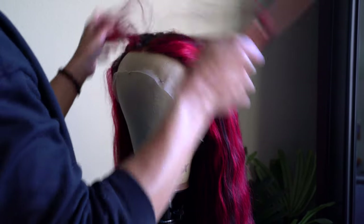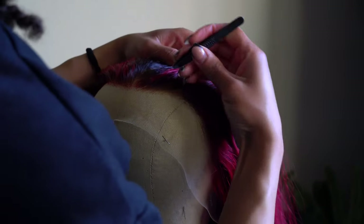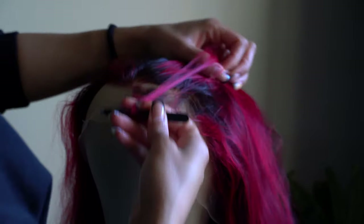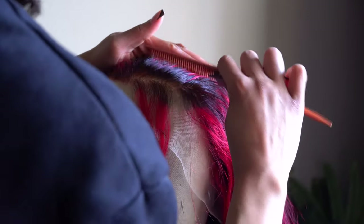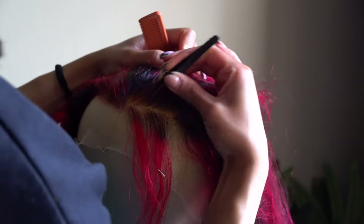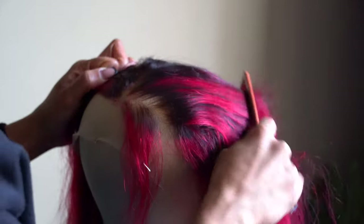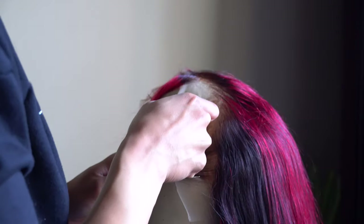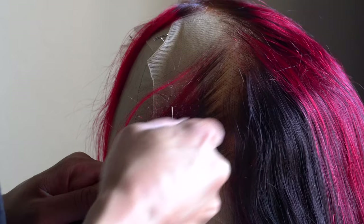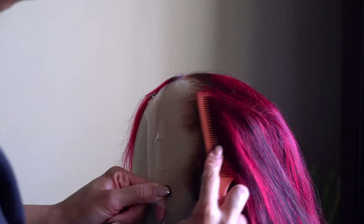If you're going to do a middle part, you don't want to pluck too much where the middle part is going to be at, because it's going to look crazy where the part starts. Just watch what I'm doing, take your time, it's not a race. Make sure you're parting back into the hairline to make sure you can get it flat while doing the pluck-a-space, skip-a-space method. Also, you want to pluck on a lightly colored surface — my canvas blockhead is pretty much white, so I'm really able to see exactly what the hairline is going to look like.